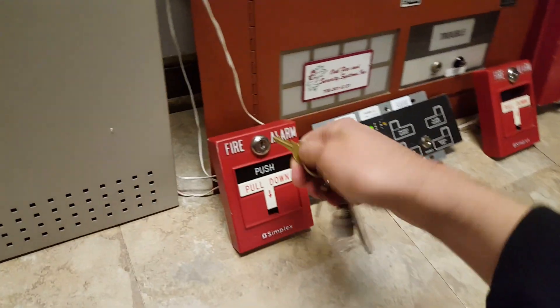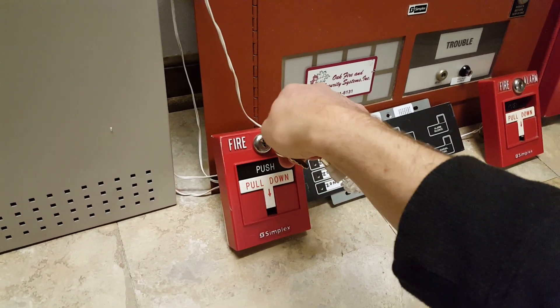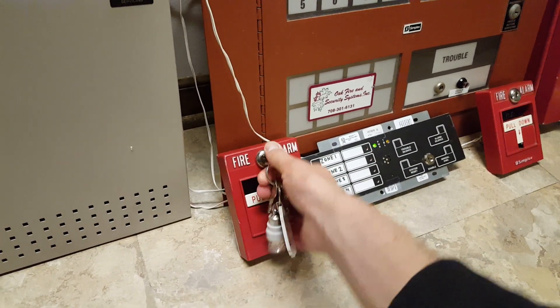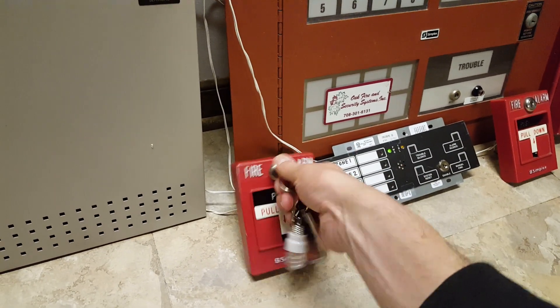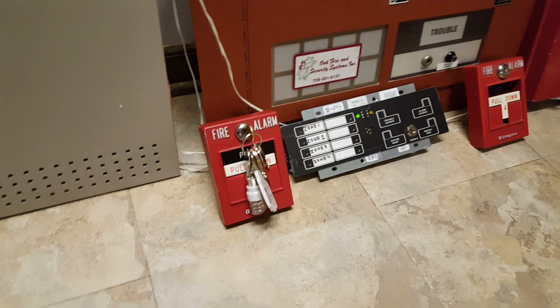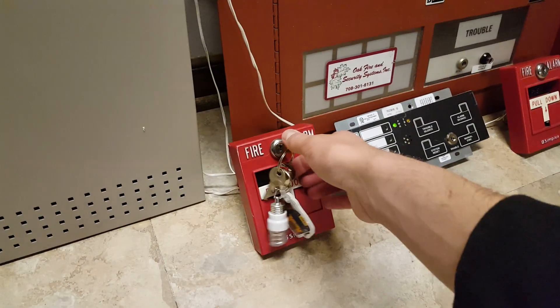Here we go. This is difficult. Okay, this is not going to work. I had to use two hands to push that key in, so let's give it another try.